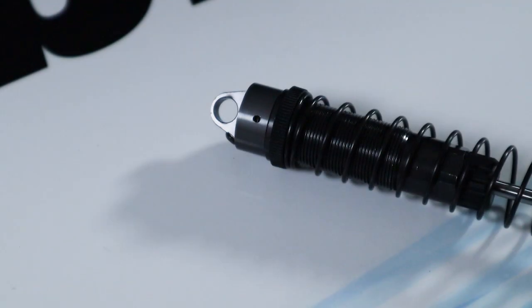A modification I like to make to the Low C LMT shock is to add a hole on the side of the shock cap for bleeding the shock. It gives the air and extra oil somewhere to go and makes your life a little bit easier. You can do it without the hole as it comes from the factory, but I just find it a little more difficult and time-consuming. I use a small drill bit to drill a hole in the side and make sure the threads are nice and clean on the inside before putting it in place.